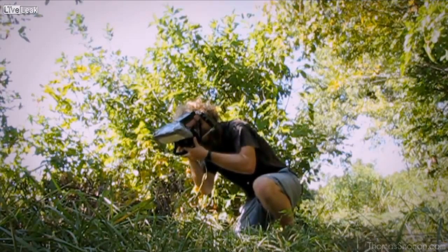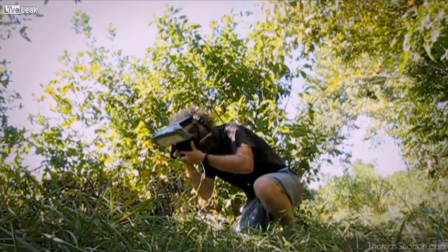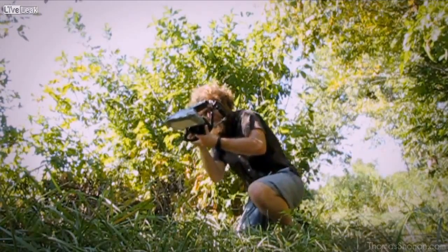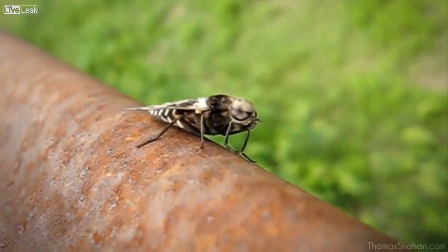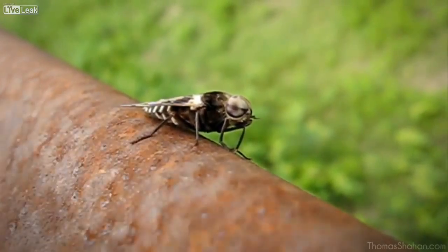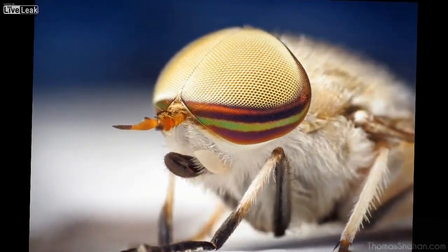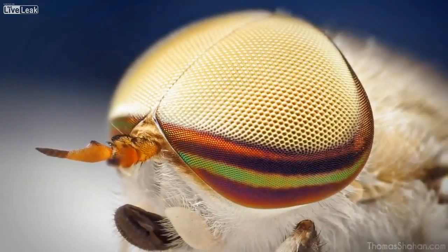The more shots you take, the better images you'll have to choose from in the end. And some bugs are just fairly cooperative — horseflies sometimes don't mind you getting a little bit close to them or bugging them too much. For example, this male Tabanus lineola horsefly, the striped horsefly — you can see why it's called that.